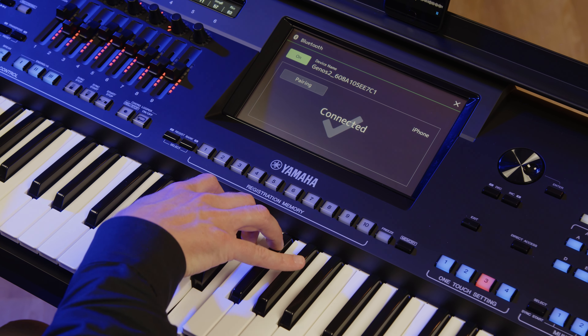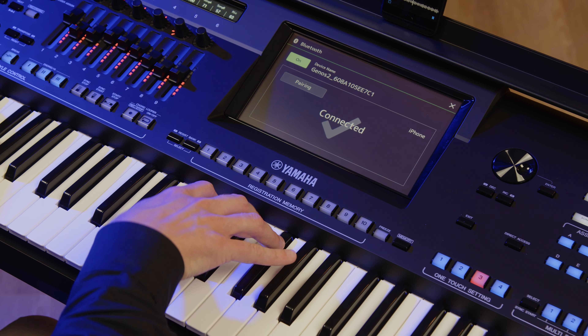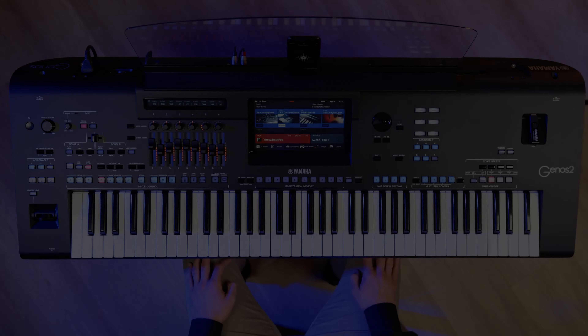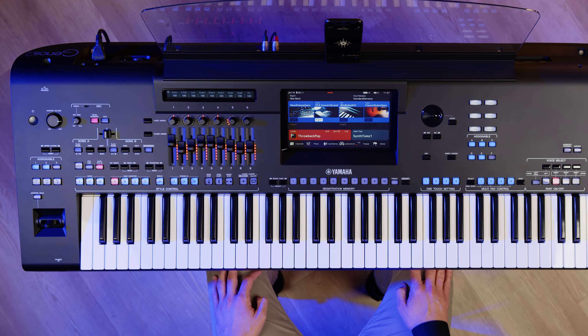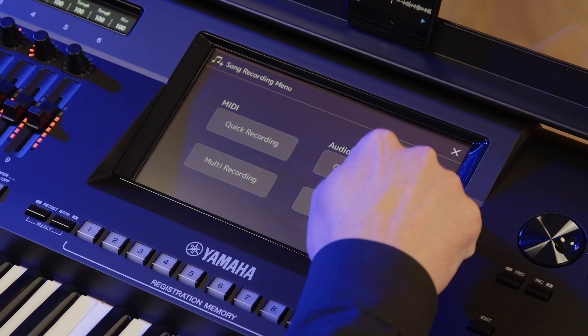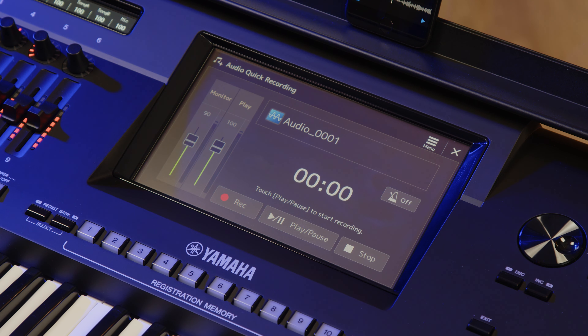What's more, you can also record all of what you're hearing and playing using the Genos 2 onboard audio recorder. To do this, press the Recording button. Tap on Quick Recording. To start recording, touch the Play Pause icon.